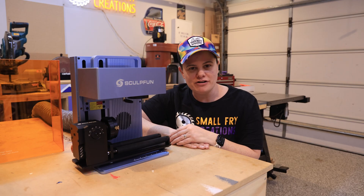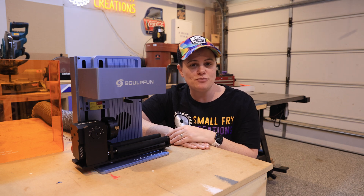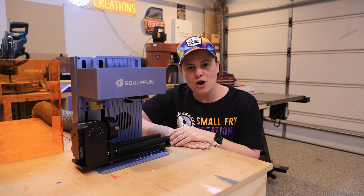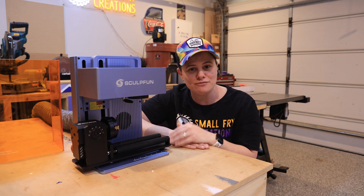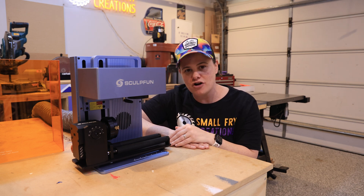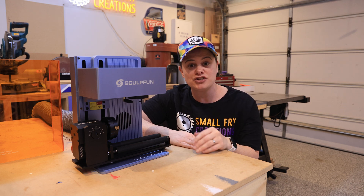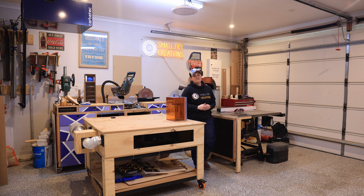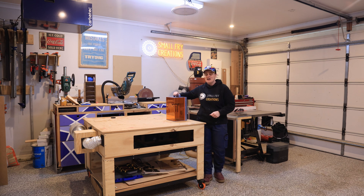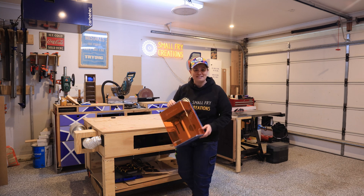This is the Sculpfun Rotary Pro Max, an accessory you can pick up with the G9. As a rotary, you'll be able to engrave on all your cylinder objects and by pairing this with the G9 there's not a surface you won't be able to engrave on. I'm gonna do a video dedicated to showcasing just the rotary. Another favorite feature is the portability of the laser — you can easily pick it up and customize on the go, making it perfect for places like markets.